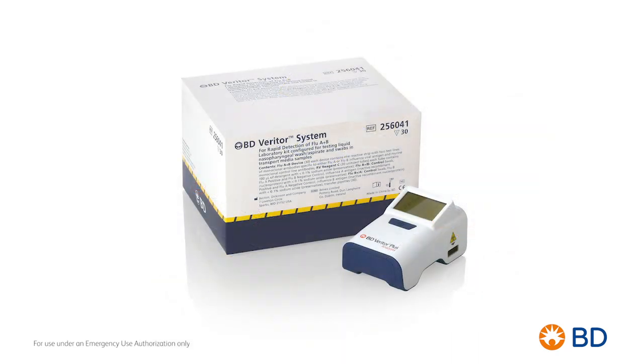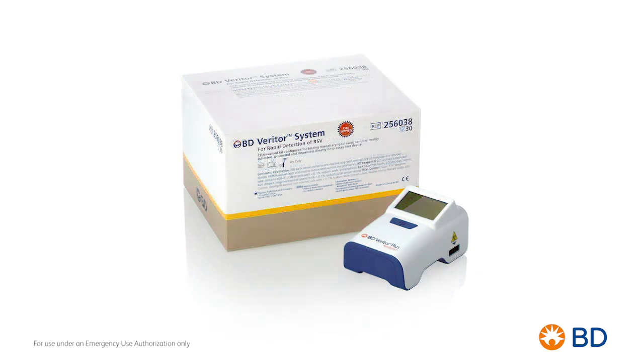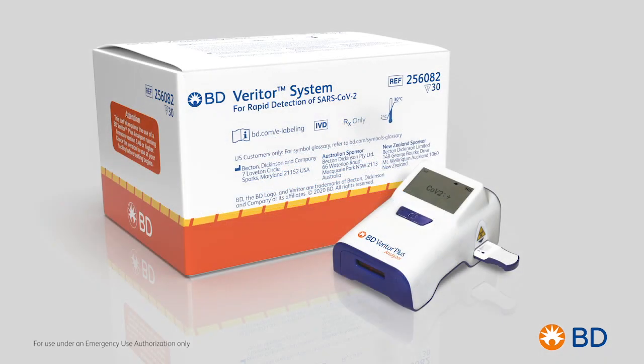You may know our BD Veritor Portable Analyzer as a state-of-the-art point-of-care system used to test for flu or strep. Now that same system can be used for rapid detection of SARS-CoV-2 COVID-19 antigens, providing results in 15 minutes.